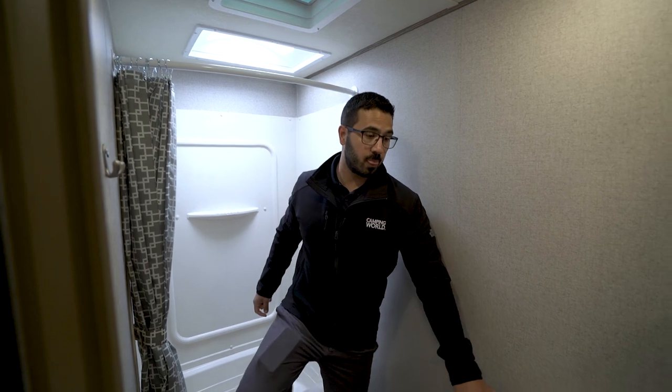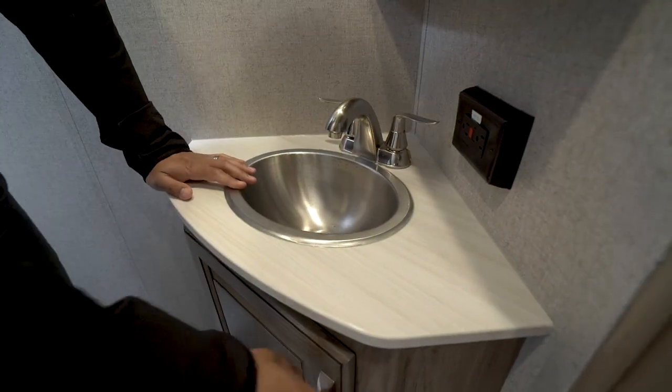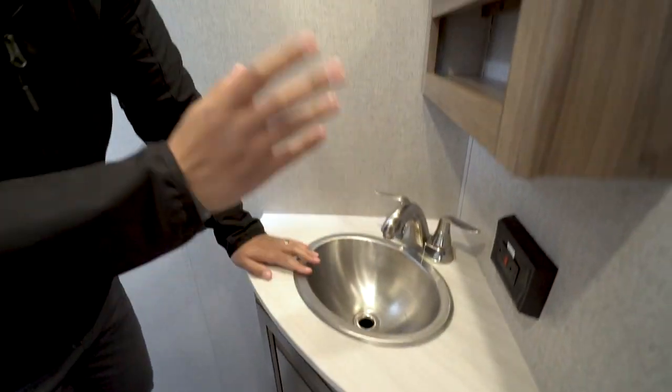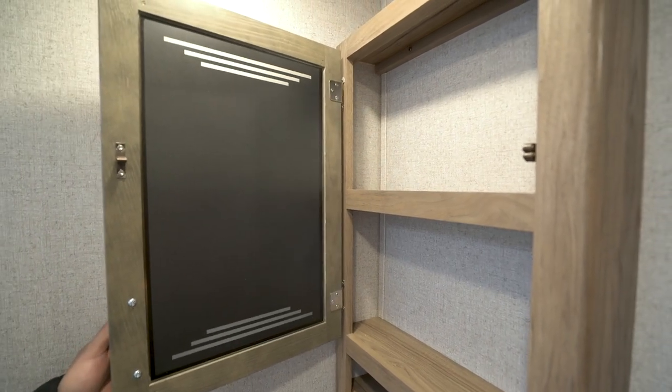Right over here you'll see the countertop with a stainless steel bowl, an electrical outlet, a little bit of storage underneath, and right up top is your mirrored medicine cabinet with additional storage behind the mirror.